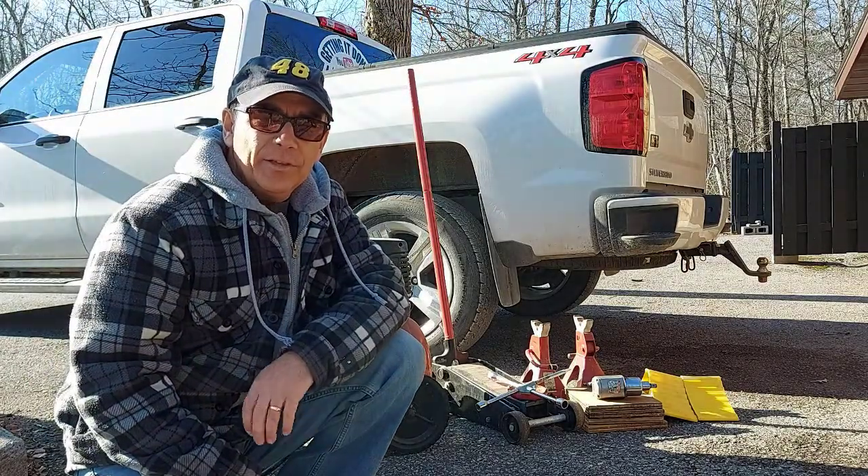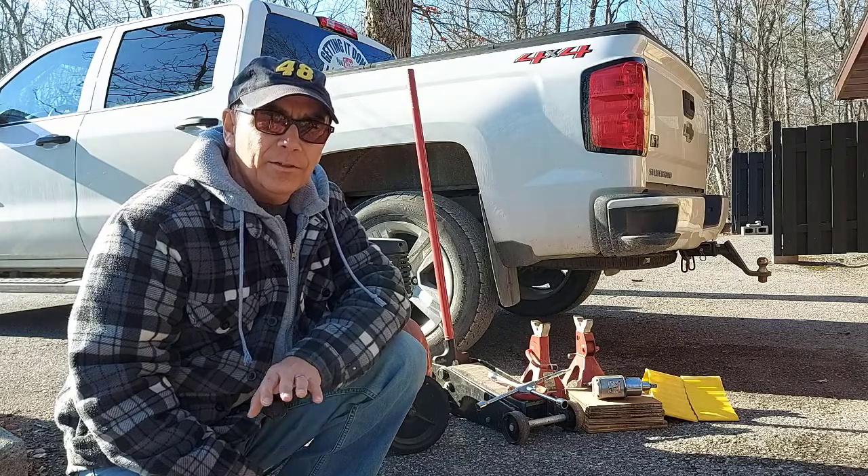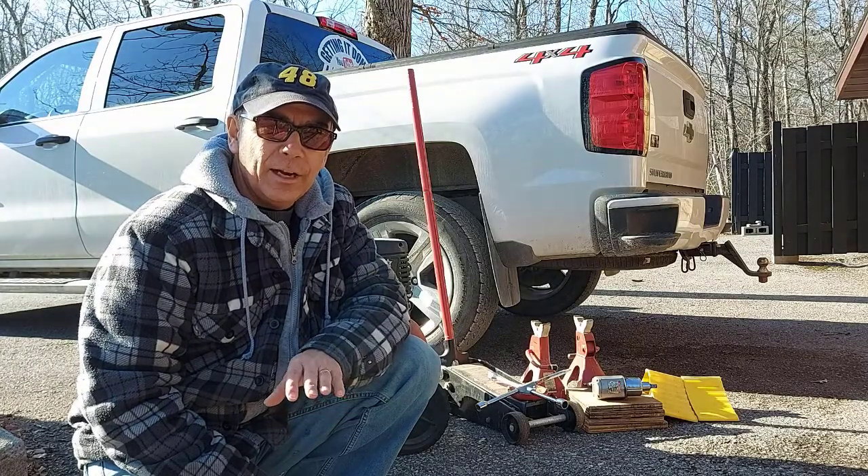Hey there, welcome to Getting It Done North of Seven. My name is Roland. Today I'm going to show you how to properly rotate your tires and why.